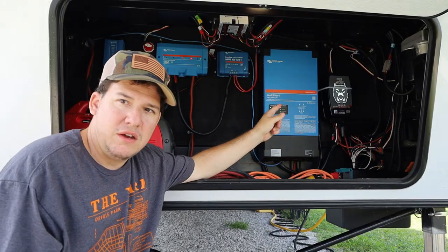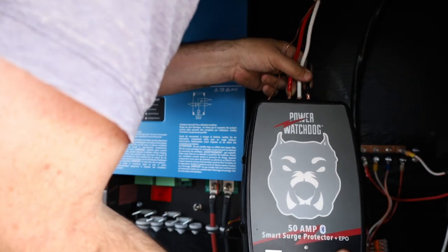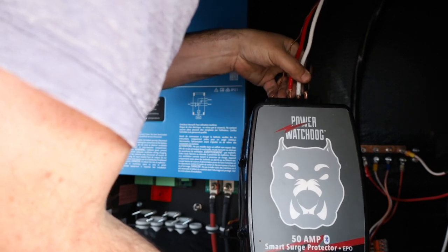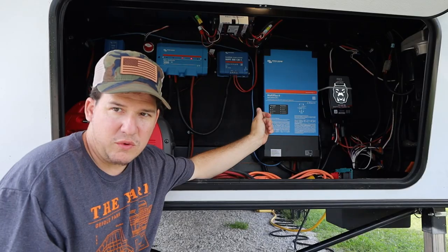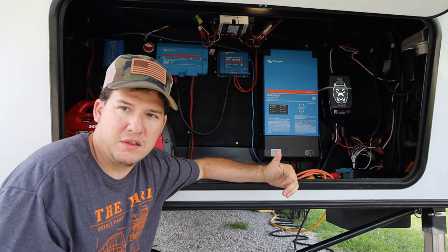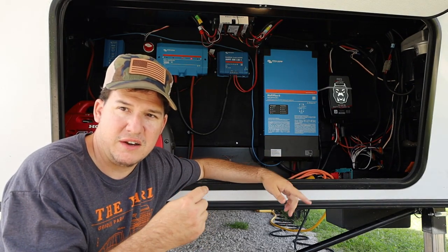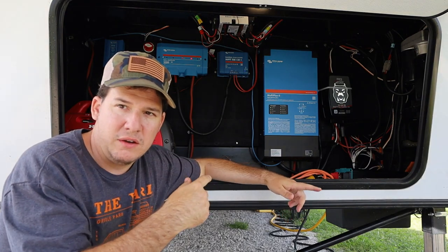We take the wire that goes from the plug to the main breaker box, pull it all the way back, and run it inside. You can see the watchdog here — we have a hardwired one and went right into that using the same gauge wire. Then we run a short jumper into the AC input on the Victron inverter. We got a slightly longer wire for the AC output, and this is a 50-amp system, so we run those back to the main panel and hook it up just like it was.